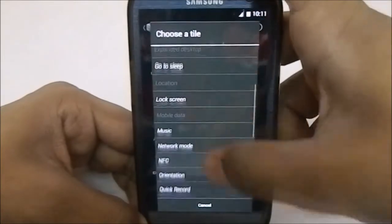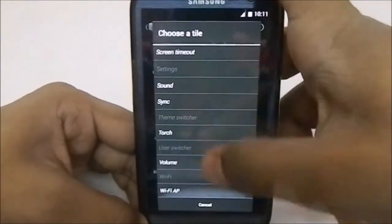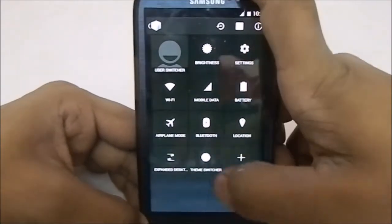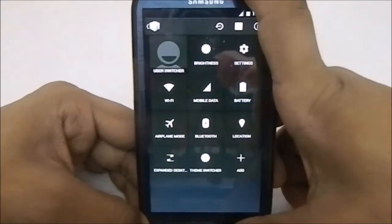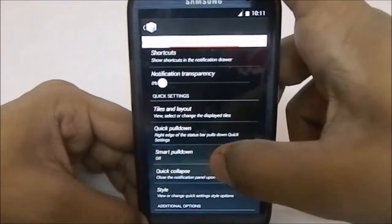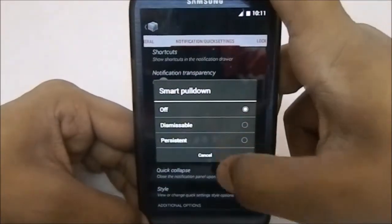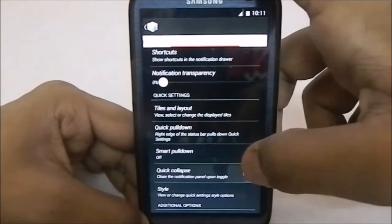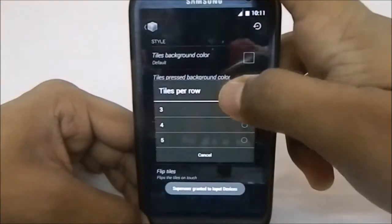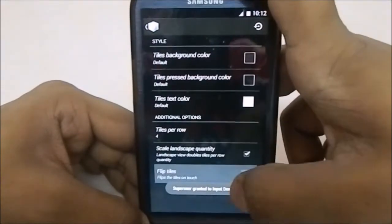You have Tiles and Layout, similar to a Slim ROM style. So it's not CM, so you don't have those camera functions — these are the tiles you can choose from. It also has custom app and custom contact options, the theme chooser which changes to dark or black, smart pull-down, and styles — I normally use the four tiles per row option. Flip tiles is also available.